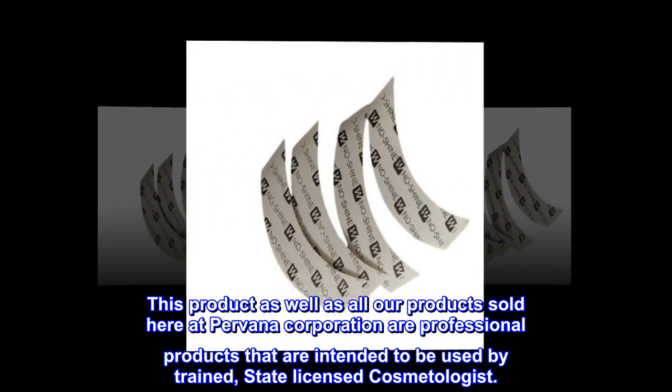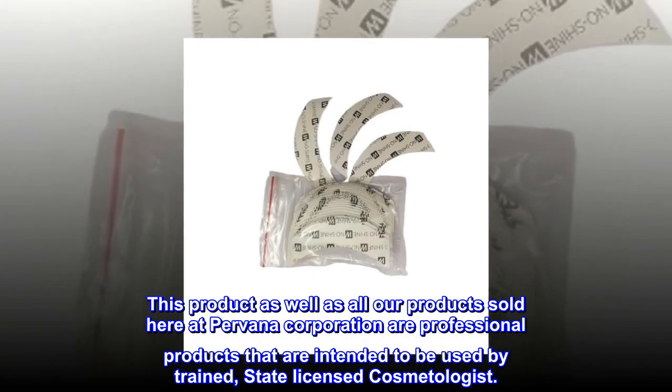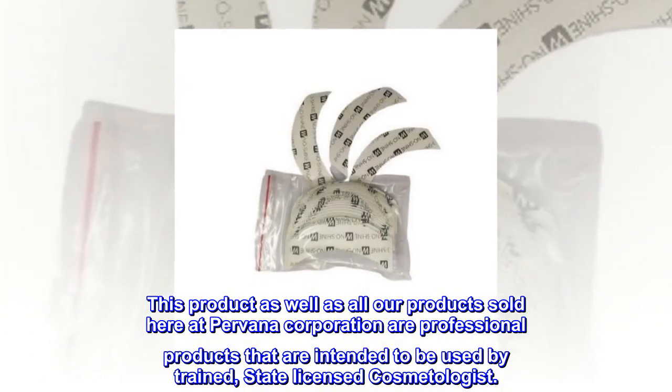Legal disclaimer: This product, as well as all our products sold here at Parvana Corporation, are professional products that are intended to be used by trained, state-licensed cosmetologists.